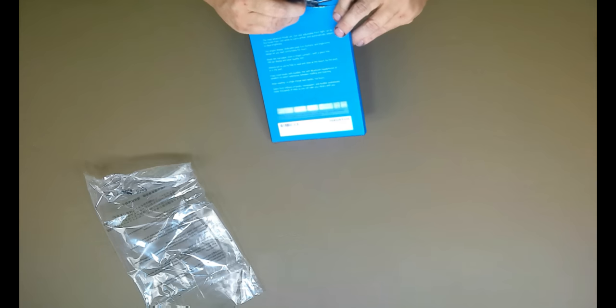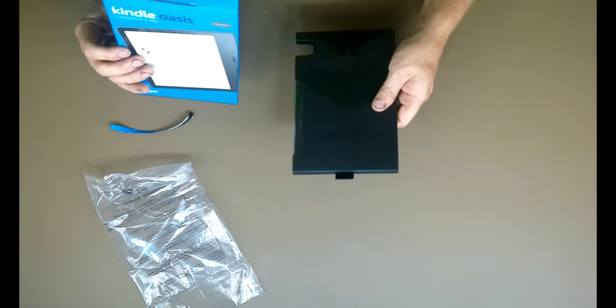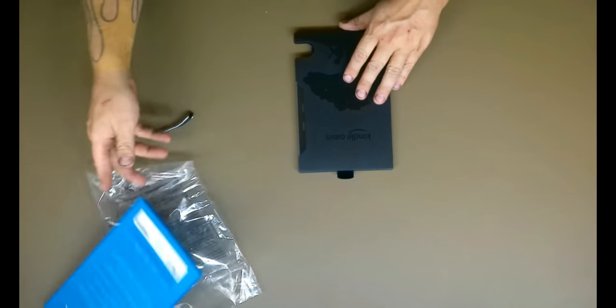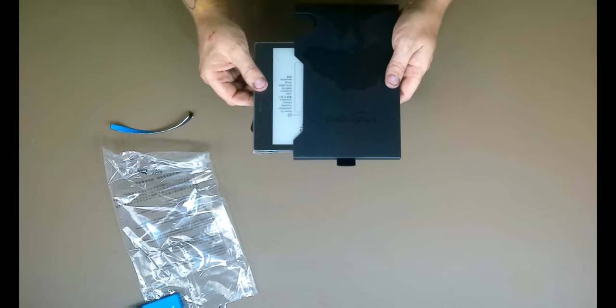Okay guys, here we are — Kindle Oasis unboxing. It just comes in a regular Amazon box, this time wrapped in a clear plastic film. It has a laminate coating on the front which is kind of cool — we've got the graphite color here with a strip on the back. We pull that strip, there's a little flap, and out comes the Kindle. There's a cool little tree logo here, kind of typical of the Kindle, and it just slides off the side.